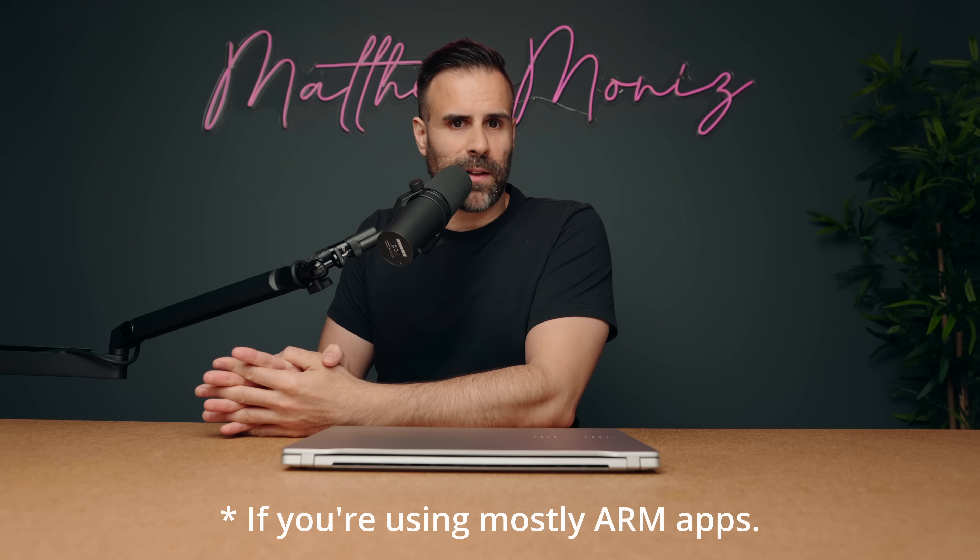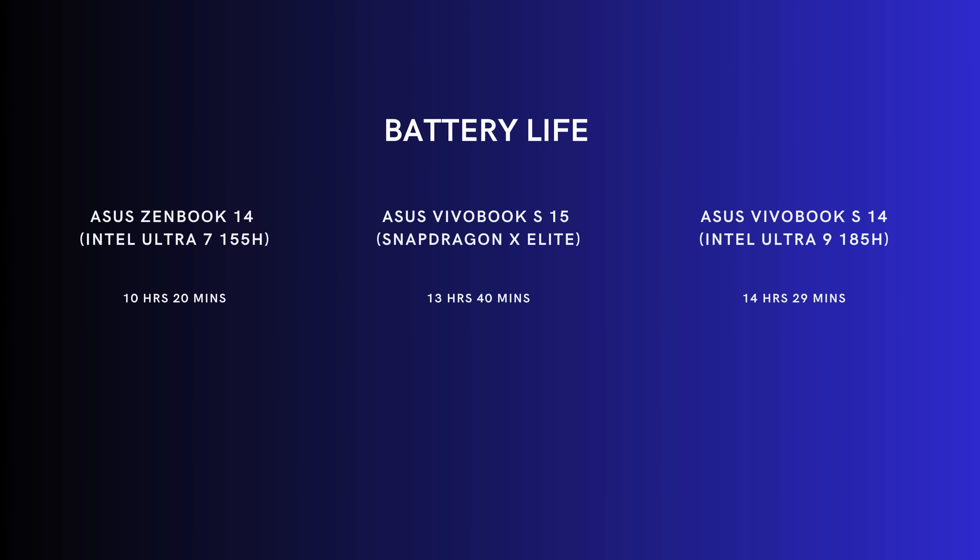If you're using this on a daily basis, you're going to get really good battery life. 70 watt-hours is the battery size in here, and I was able to easily take this over 12 hours before needing to charge.